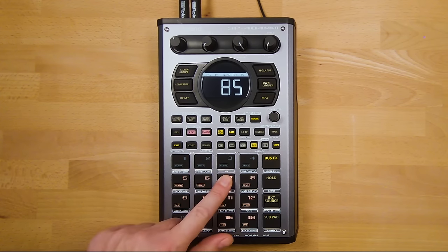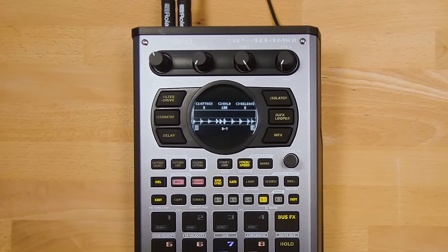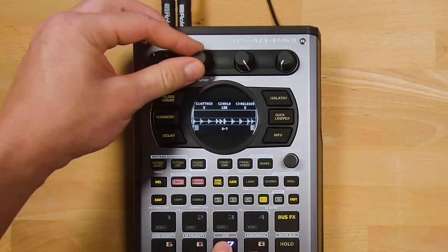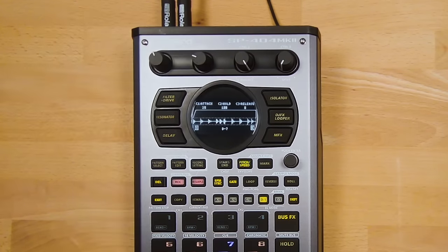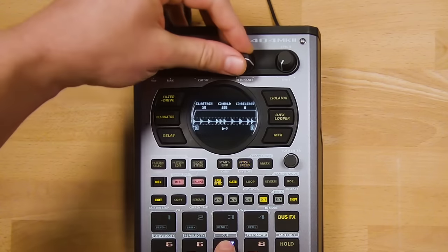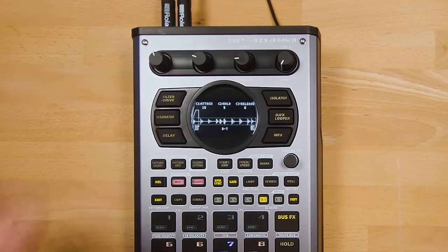There is a secondary menu to the Pitch/Speed button — Envelope Mode. Press Shift and Pitch/Speed to bring it up. Use Control 1 to adjust a sample's attack (how long it takes to reach full volume), Control 2 to adjust the hold (how long the sample plays for), and Control 3 to adjust the release (how long the sample takes to fade out).